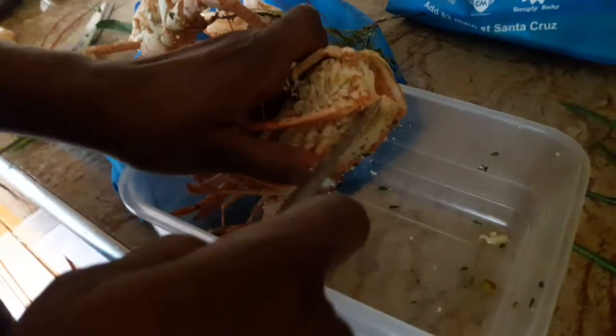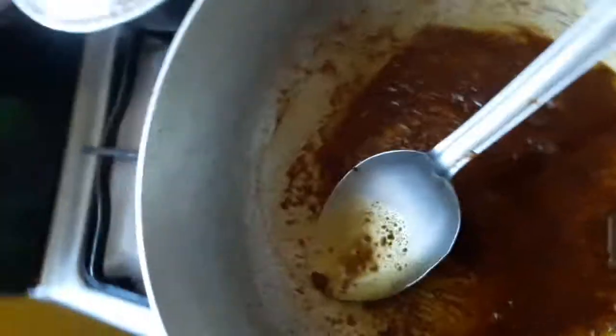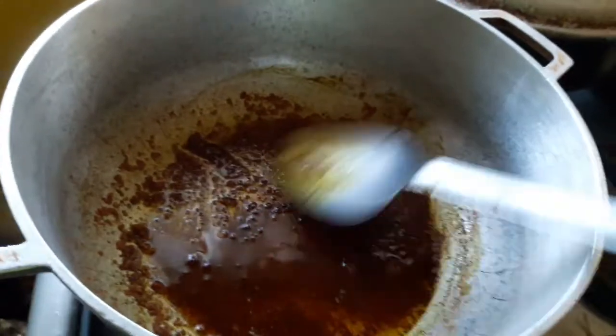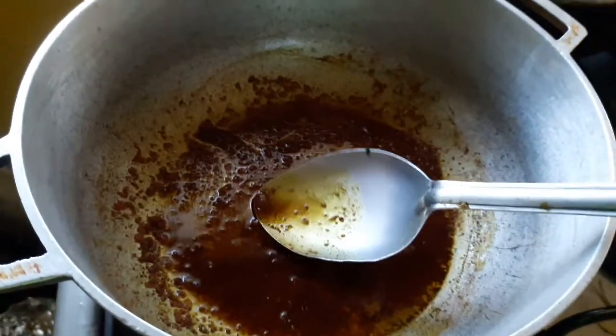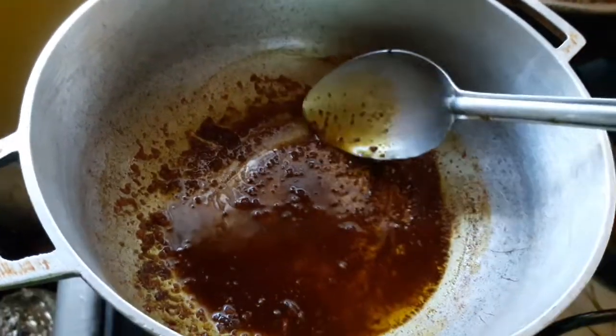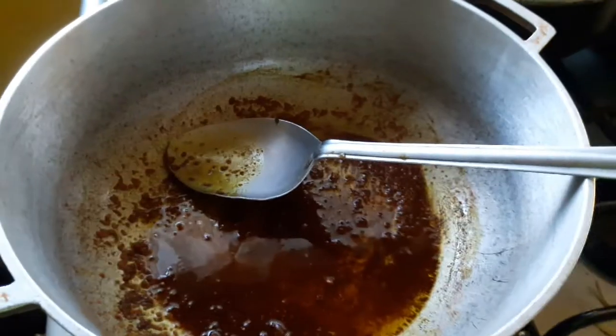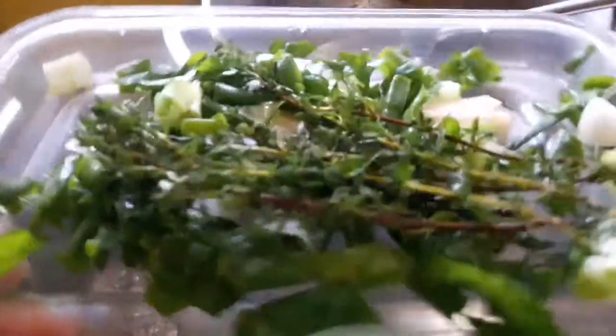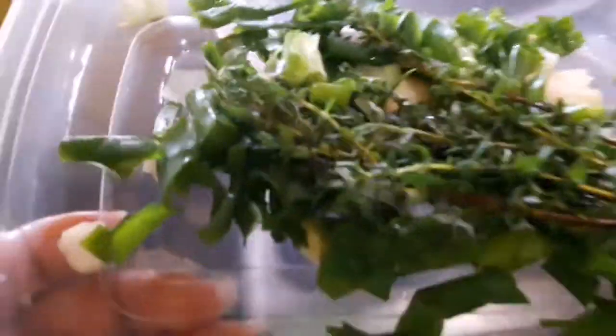It's steaming hot guys, look at that! We have our good seasoning. We just burned the curry and we're going to add in the rest of the seasoning now. We have some fresh Jamaican seasoning here — the best of the best.